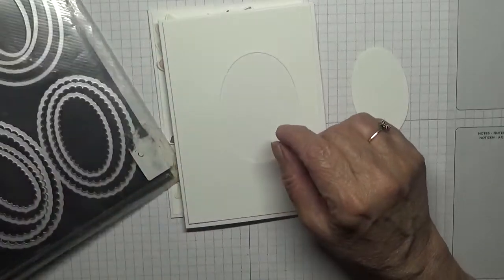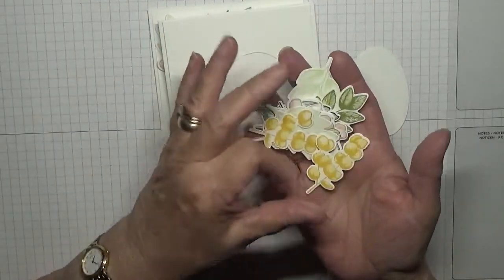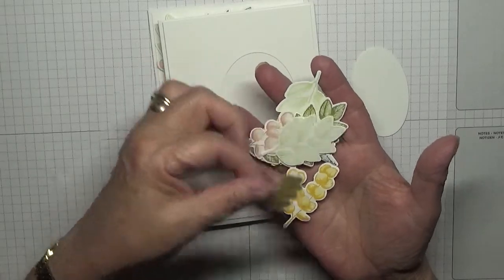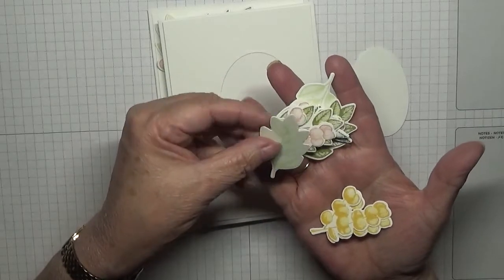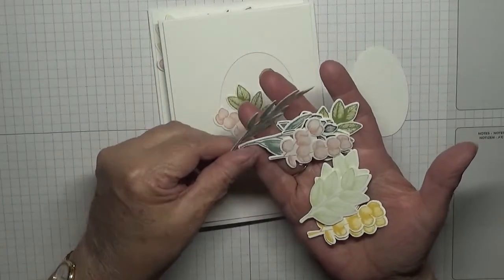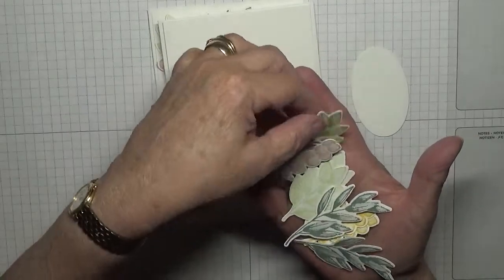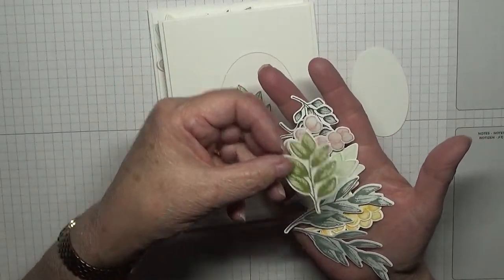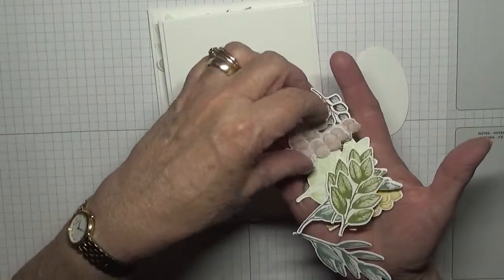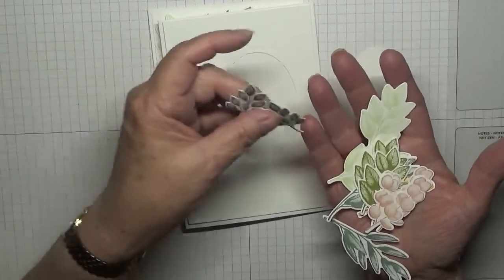I have done quite a lot of the leaves. I've used Daffodil Delight on these two, Soft Seafoam on these ones, So Saffron on these ones, and Pear Pizzazz on these two. Then Blushing Bride on these two and Evening Evergreen on these.